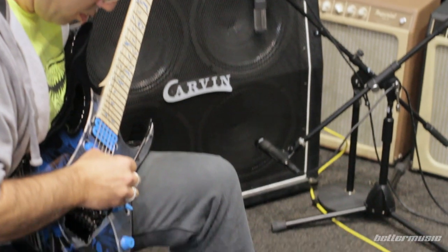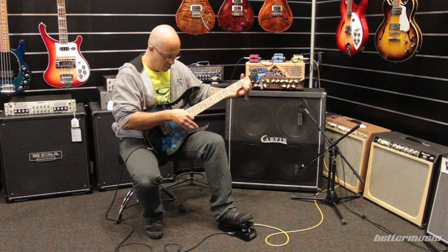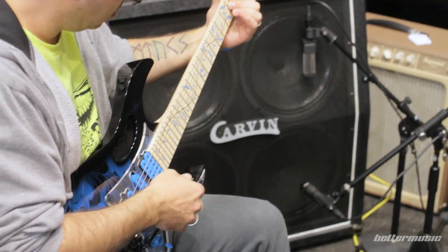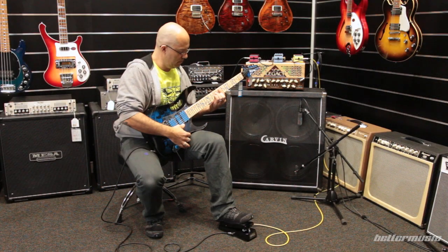I really love the pickups on this guitar. They're DiMarzio Gravity Storm humbuckers — Alnico 5 magnets, plenty of bass and mids, fat and warm but not muddy. The American basswood body and maple neck help produce plenty of brighter harmonics, so the combination gives you heaps of depth and clarity even with all that gain.